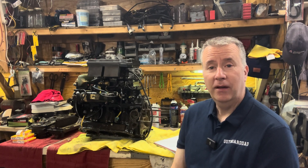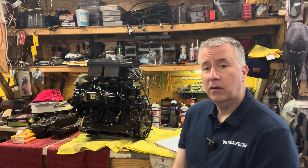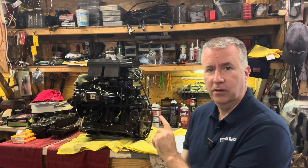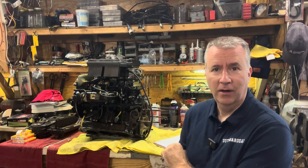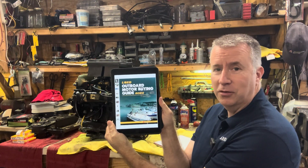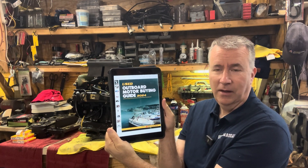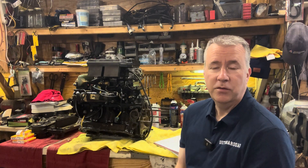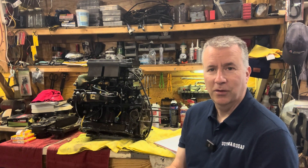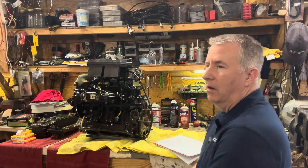Good morning folks, Keith McGallen, the Outboard Dad, here to help you have a better boating experience. Today we're going to talk about what we're going to do and why we're going to do it with this particular outboard motor. Please like, subscribe, and send any comments you have. Soon my used outboard motor buying guide will be available, and all my YouTube followers will get it at a discounted rate.